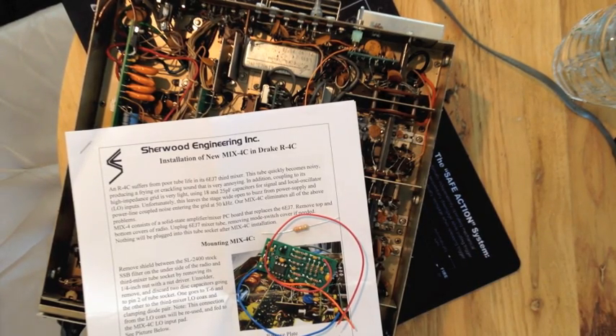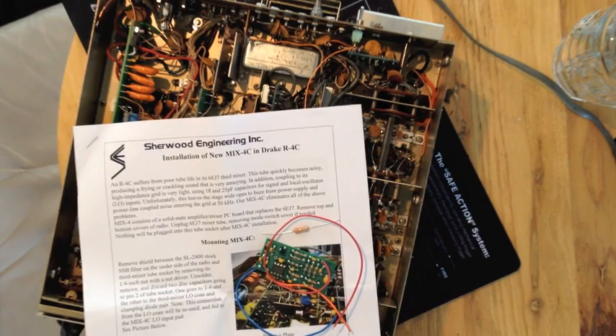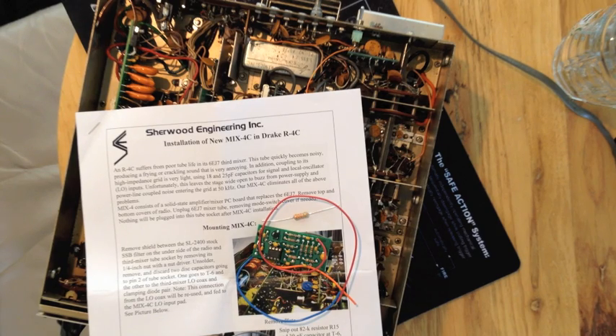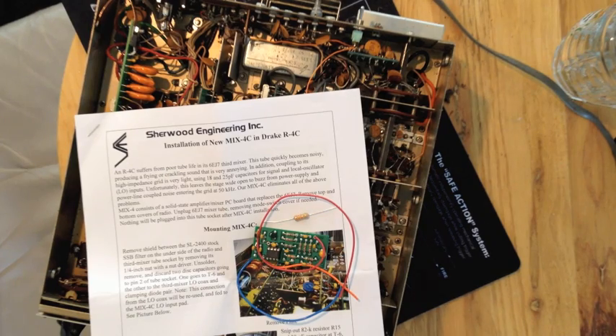One of the caveats with this radio is that this doesn't have the 6EJ7 — it has a 6HS6 because it's an older serial number R4C. So there are a couple of little changes to it; it's all in the manual here. It looks fairly easy to do. I'm going to desolder some stuff and remove the tube. This is supposed to cure the frying egg kind of sound and cracklies that this thing seems to make, and this one's doing it. So this is why I'm doing this first.